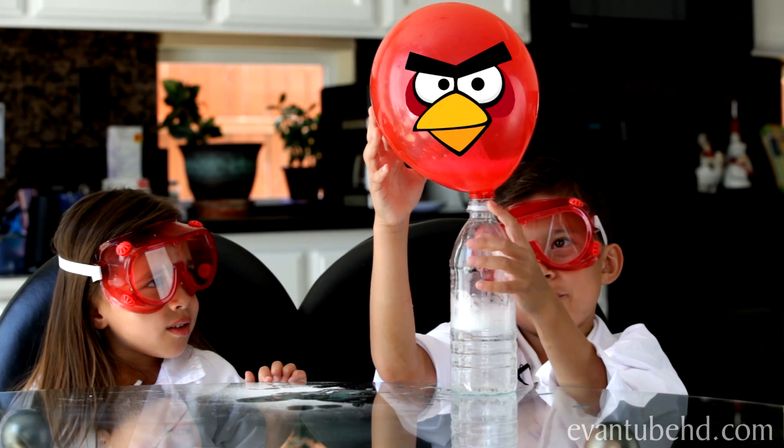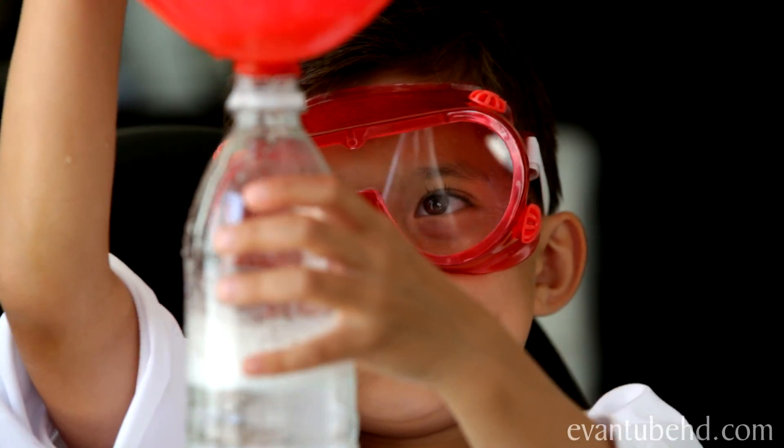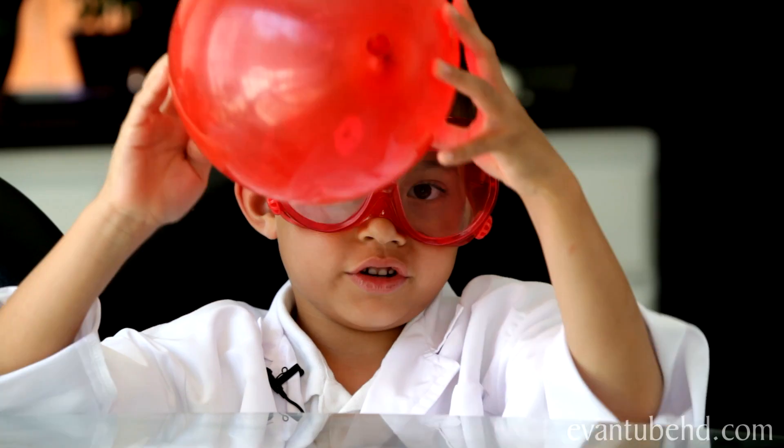I blew up a balloon without even blowing it! Oh yeah, this is going to be messy. It's not one of those floaty balloons, it's just like... This is for you!